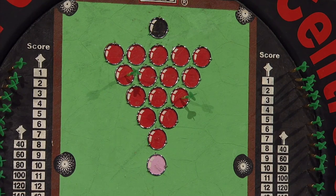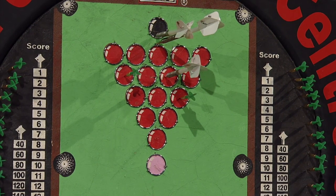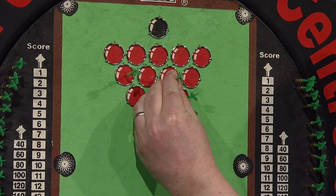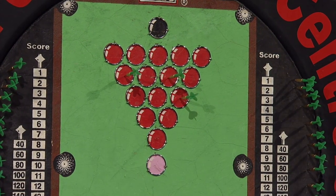He's scored 16, and he's now going for another red. He's hit the red, so he's on 17 and going for a colour — going up for the black again. And again, with his third dart, he's hit that. So he's on 24, and his break continues. The only time his break will end is when he misses the target with his third dart.